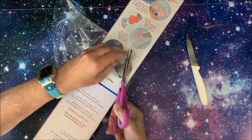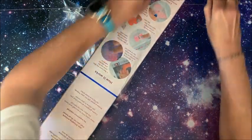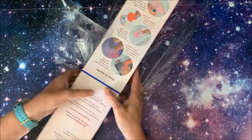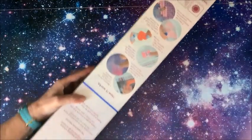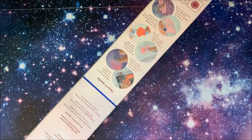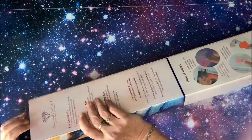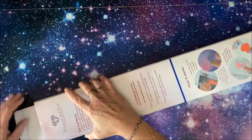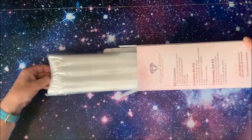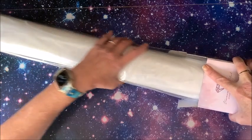They box up their diamond paintings so nicely - not only do you get it in an awesome pretty box, but then they put it in a nice long cardboard box on top of it, so you know you're going to get your diamond painting in pristine condition. Okay let's open it up - I'm so excited, can you tell?